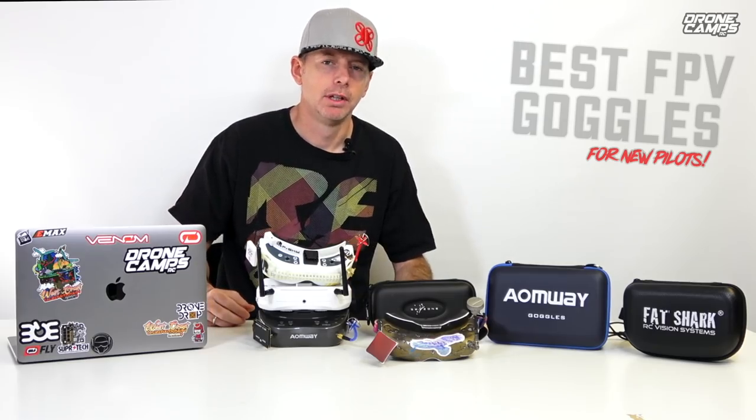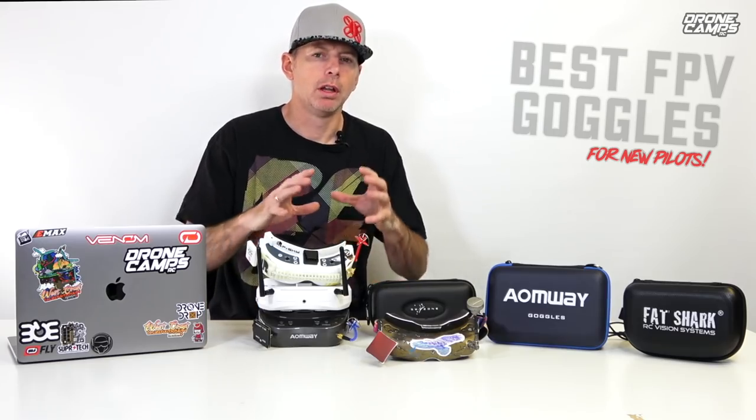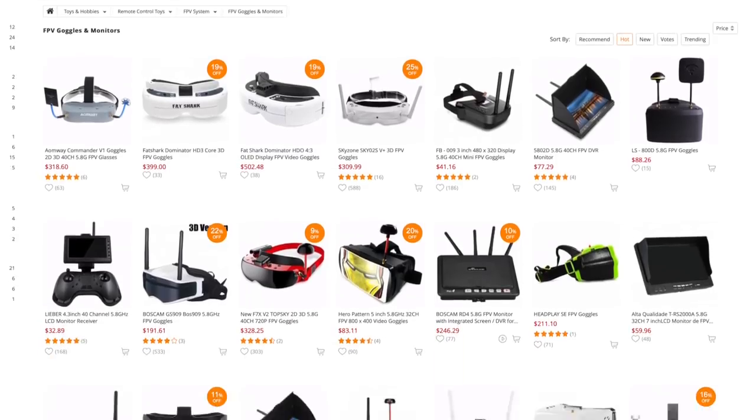Why? Because it's going to be honest. It's going to be honest information and it's also going to be information from my experience with all of these different goggles over the past two years. I've been flying one pair of goggles I'm going to tell you about in this video — which pair of goggles I use out of all the popular brands out there in the FPV community and the industry.